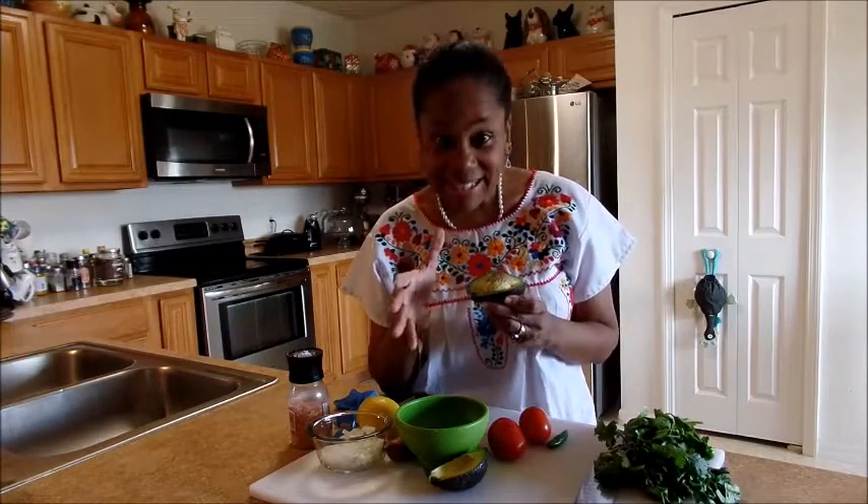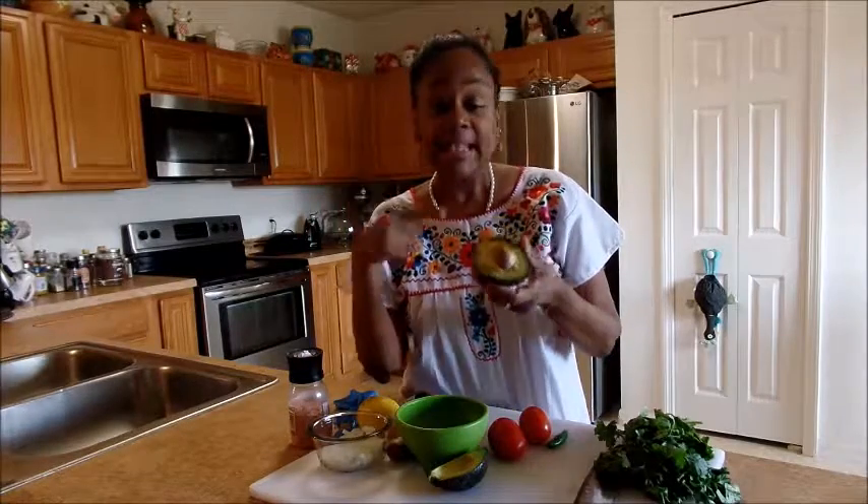Also, when it comes to avocado, there's usually two types: perfectly hard as a rock, or — oh my goodness — I gotta throw this away. But luckily today it's perfect.